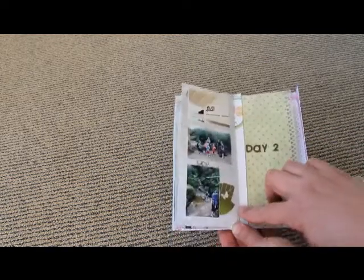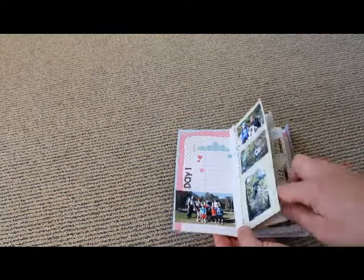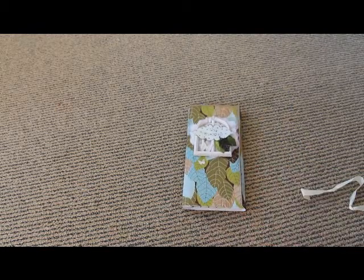Each of these pieces has been folded like that, and so that's just one piece of 12x12 and then the pages are just from scraps. So it's a really fun and quick and easy way to create a journal to give to someone. Hope you like it.